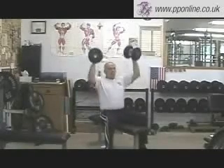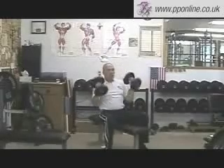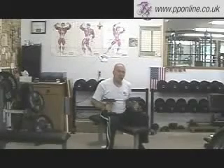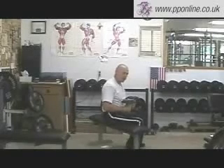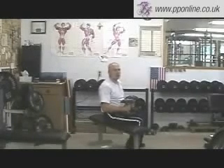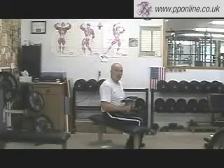Dumbbell military press — straight up, straight down. Now I'm going to show it to you from the side. Notice when I'm on the side like this, if I happen to lose my balance backwards, it's going to be a real difficult task to pull this thing back together without a potential injury.